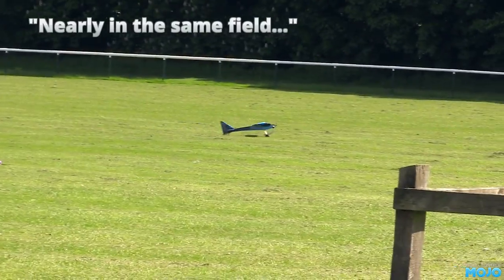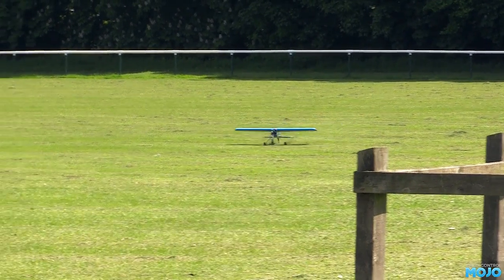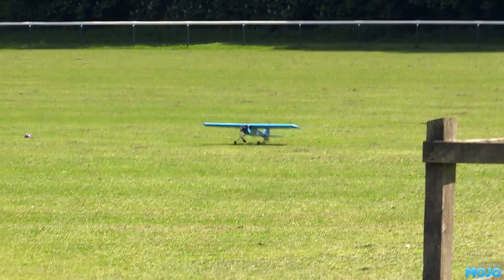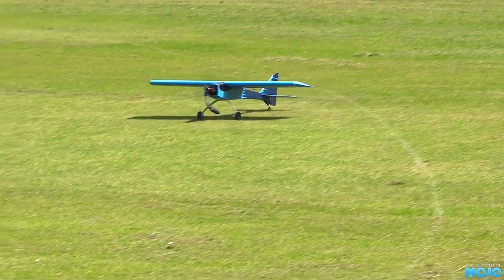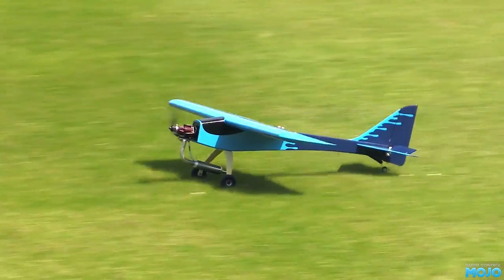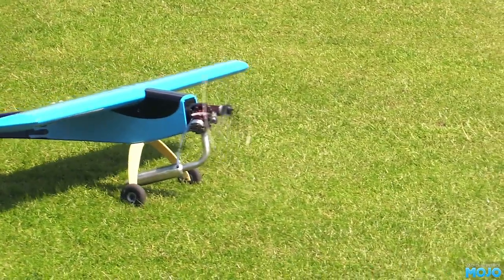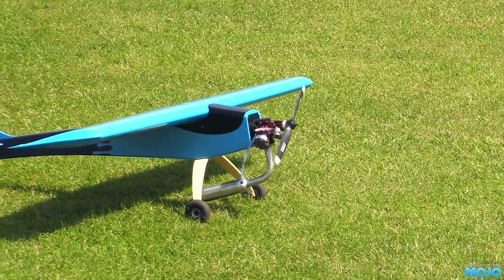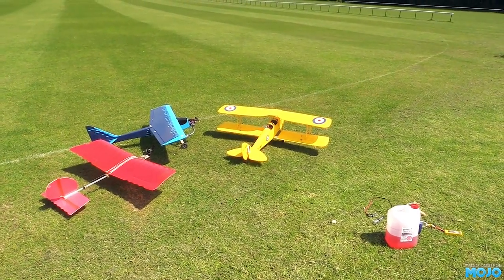When you get into the really big stuff, all that goes straight out the window. LiPo packs big enough cost a small fortune, as do the electronics. With glow, it's a similar issue — the big engines are expensive and they get through glow fuel like it's water. At 15 quid a gallon, it gets expensive very fast. With the big models, petrol is king. The engines are fairly affordable, fairly efficient, and the petrol is cheap even when you add the two-stroke oil.